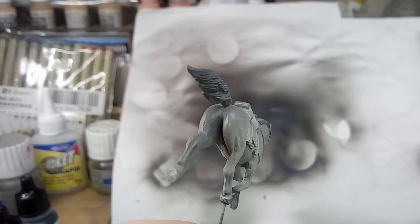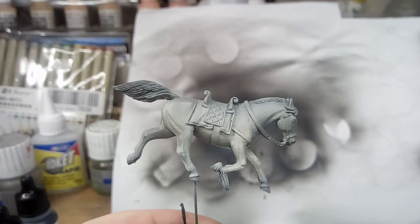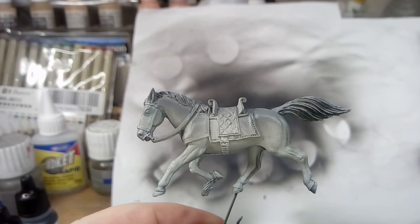This is just a brief look at some work in progress. This is V&V Miniatures Norman Banner Rider — Banner Man Rider — that I got free with the V&V Miniatures Byzantine Cataphracts.